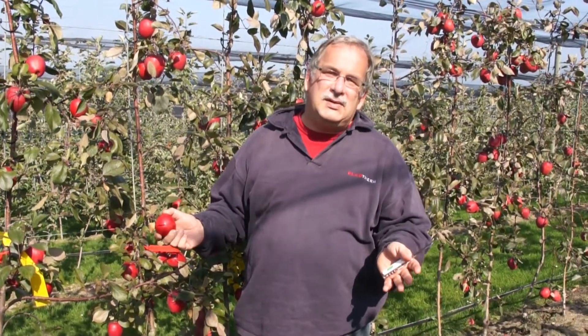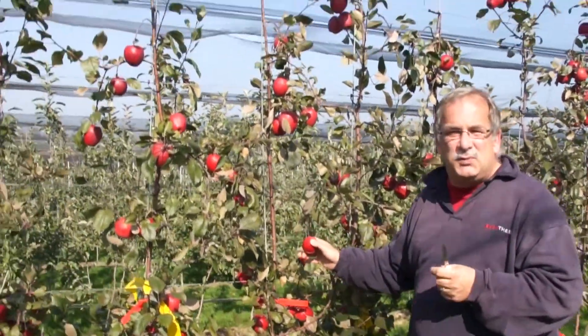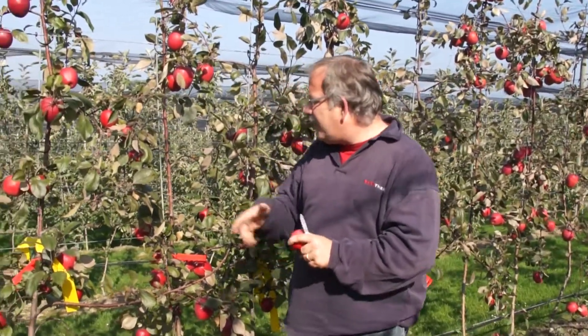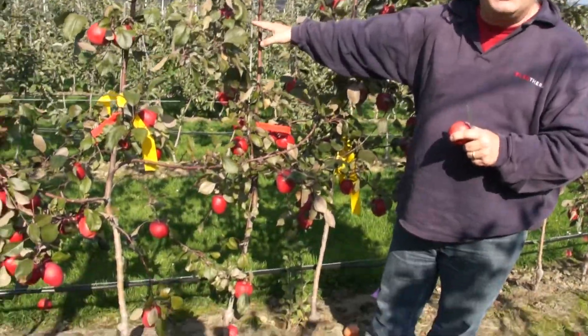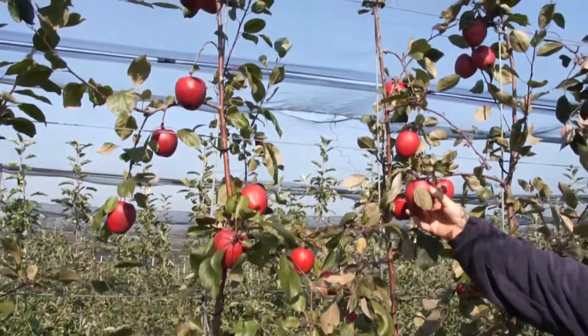Now after the growing season in autumn, we have the fruits. But it's not the fruits which are the result of the crosses and the pollination, it's the seeds in them. The fruits are the same as all fruits on this variety — it's the characteristics of the mother variety.